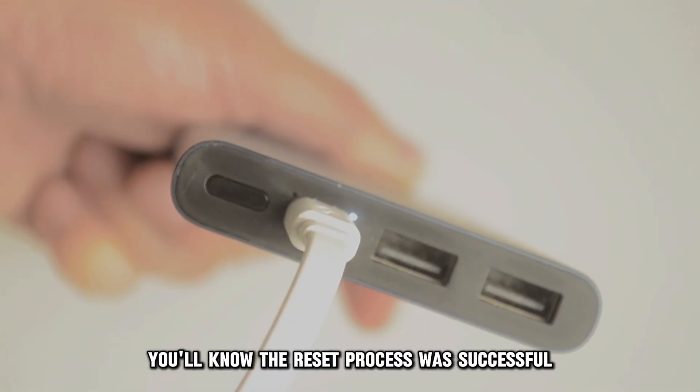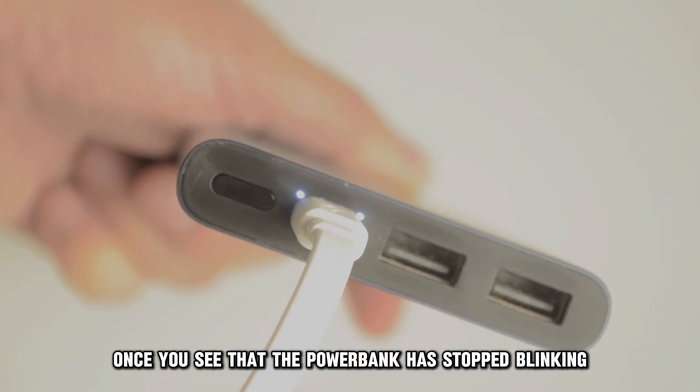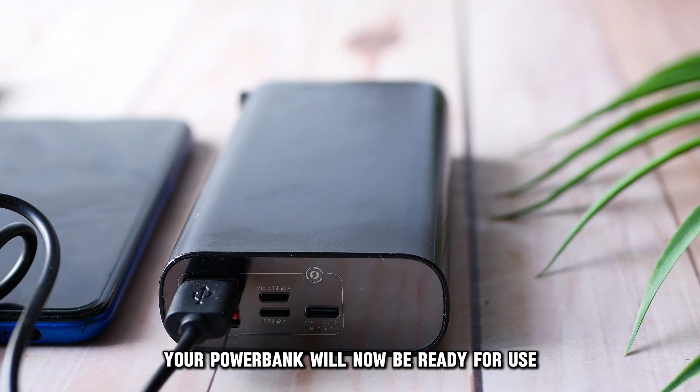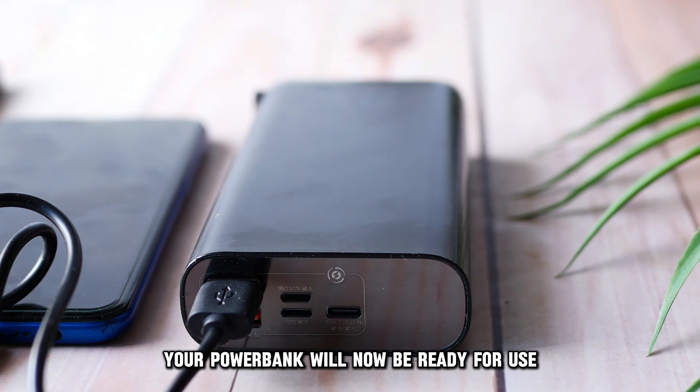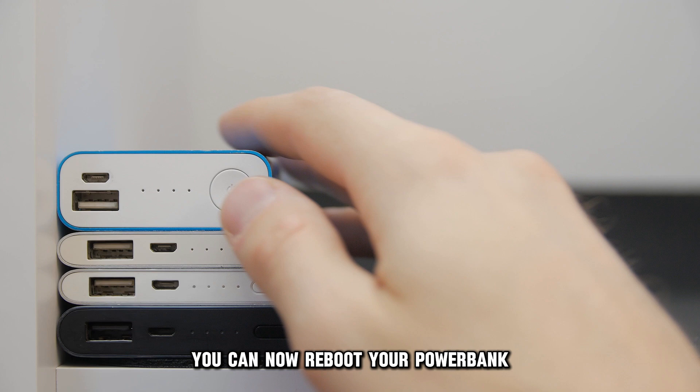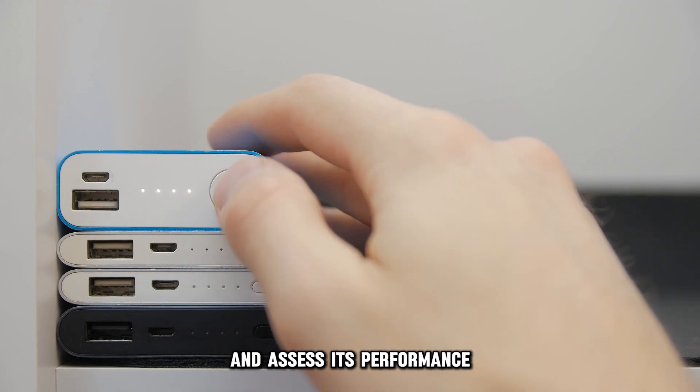You'll know the reset process was successful once you see that the power bank has stopped blinking or the LED lights have stopped flashing. Your power bank will now be ready for use. Once the device has been successfully reset, you can now reboot your power bank and assess its performance.